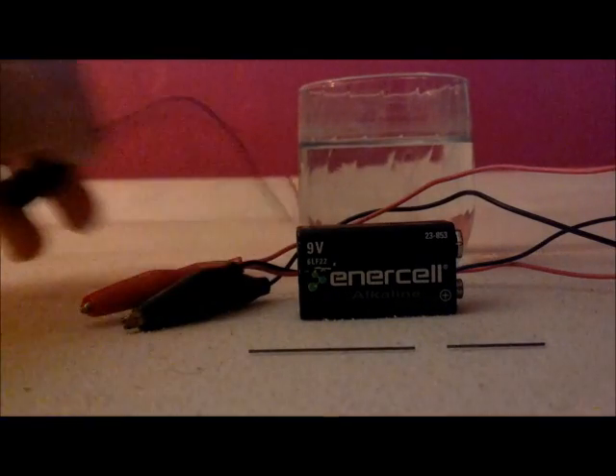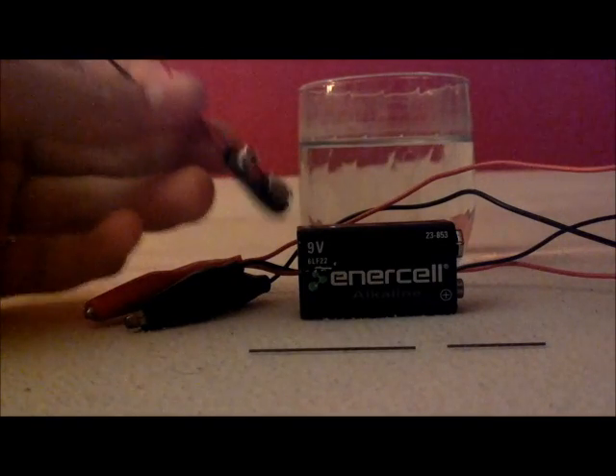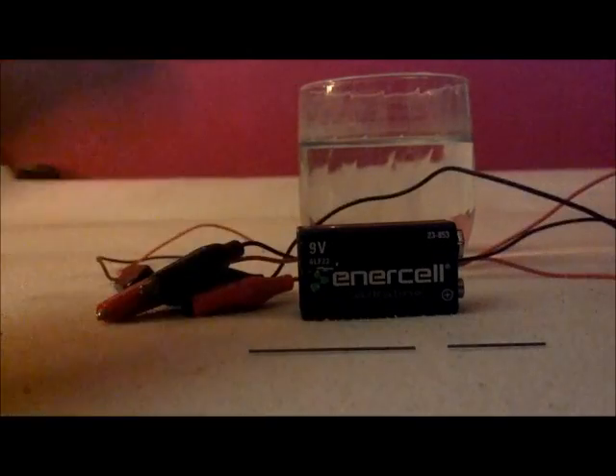You're going to need an adapter for your 9-volt battery. It's got the leads for the 9-volt battery on it, that way it connects. Two alligator clips — I've got black and red ones right here.